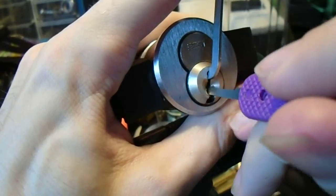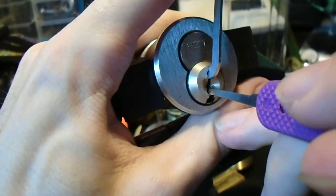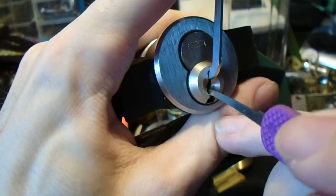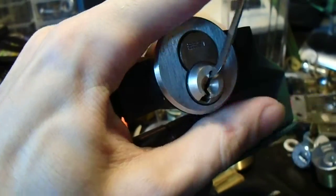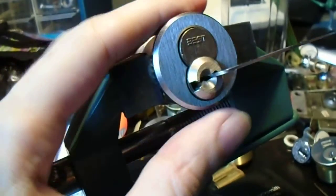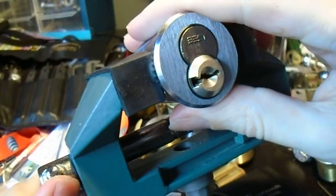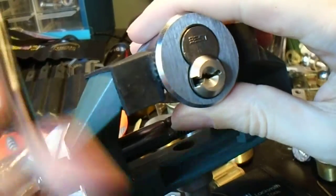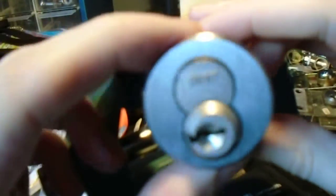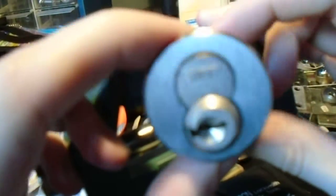We're going to try the thicker pick now, just in case we're stuck on some of the spools and they need a little bit of extra encouragement. And there we go. I think that was pin three or so that was having us hung up. Kaba is kind of well known for the fact that a lot of their locks contain far more spools than you might expect, and they are very, very well made spools.